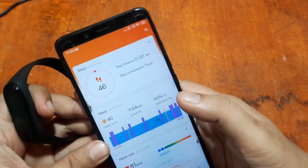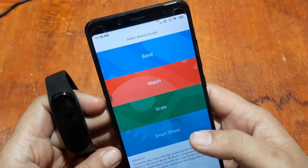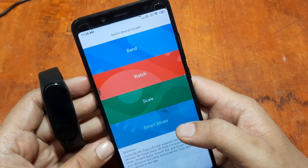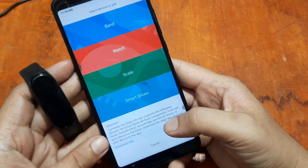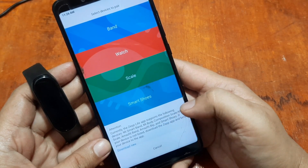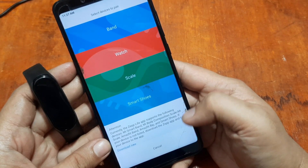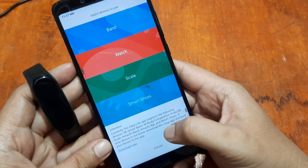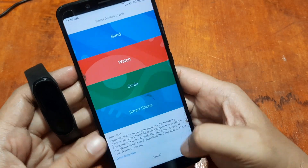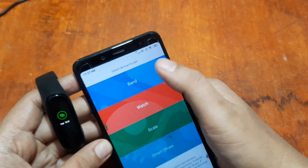Let's try to install the device to our support app. Tap on the plus sign at the top. Here you're going to select the device you're going to connect with the support app. At the bottom you can see the Zep Live app supports: Mi Smart Band, Mi Band Body Composition, the Amazfit Band, Amazfit Bip, and smart shoes. In our case we have the smart band, so go to the Band.